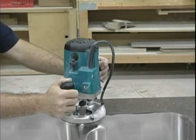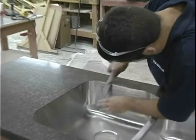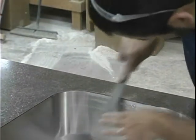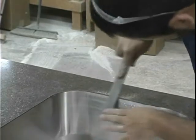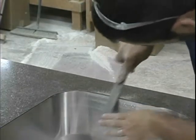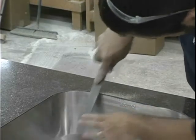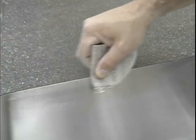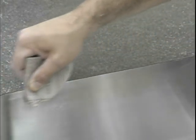Once this has been achieved, begin filing using both flat and half round files. File at the same angle all the way around the sink until the laminate is flush with the sink wall and all the adhesive has peeled off. If needed, hand sand using 150 to 180 grit sandpaper, always sanding with the grain. This final sanding will smooth the edge of the laminate where it meets the sink wall.